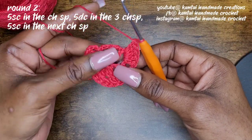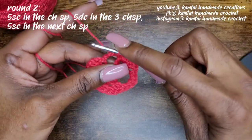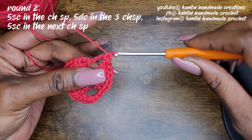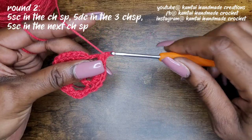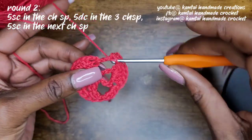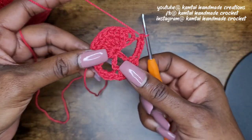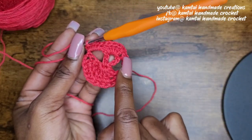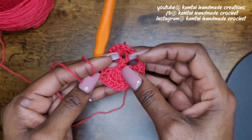Now back into that next five-chain space — same thing you did over here — you're going to make five single crochets: one, two, three, four, and five. So those are your five single crochets on the side. Remember: we started with five single crochets, went into five double crochets, and then ended with five single crochets on the other side. And this is what she should look like so far.